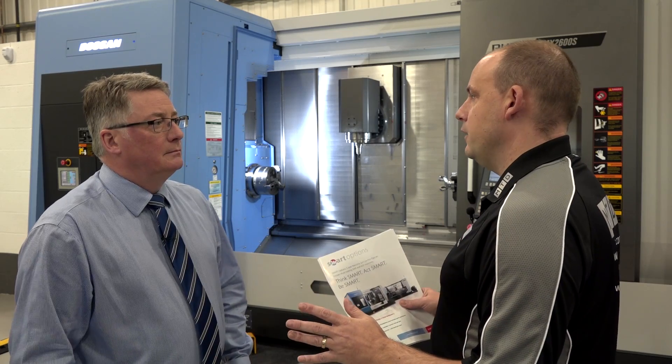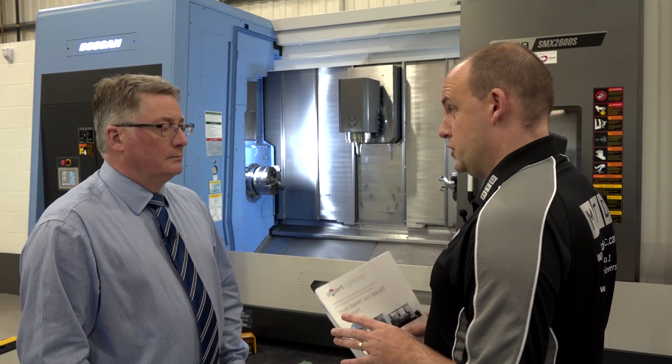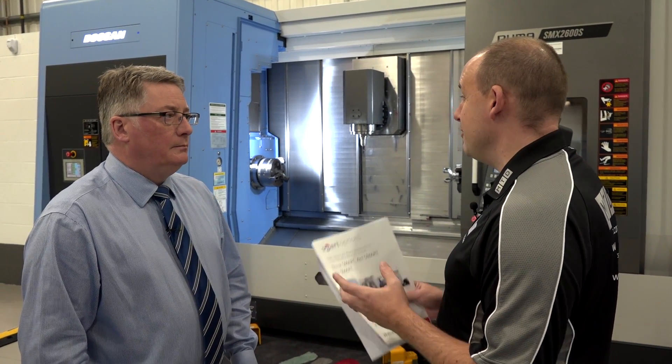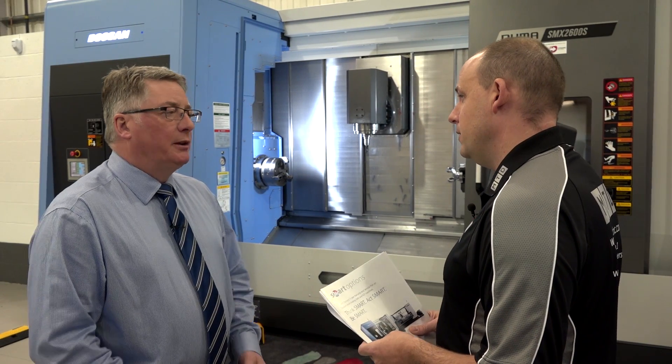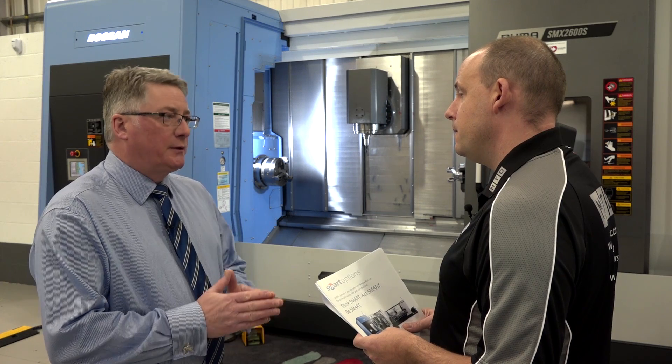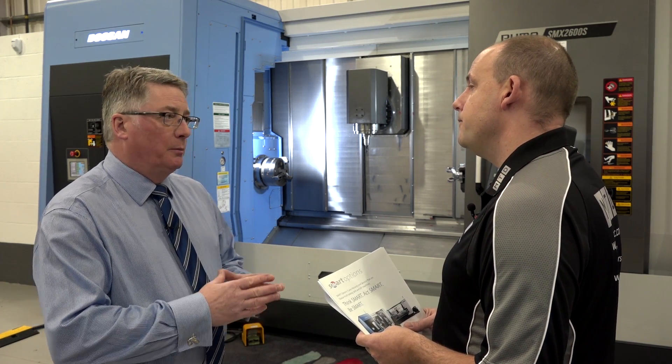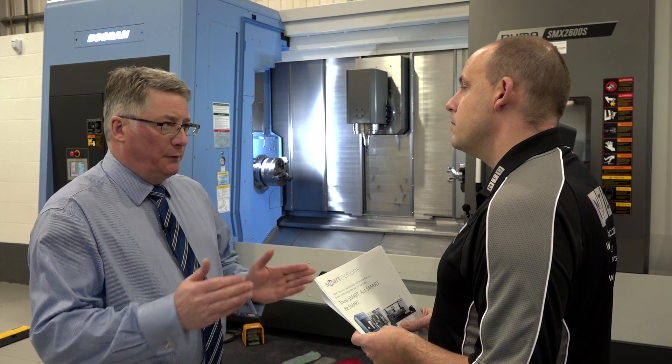What about the five years — let's say I'm using one of these machines in a production environment, looking to get the best out of it and running three shifts. Does the five years still apply to a three-shift environment? Absolutely. When we say five years, it's five years — there's no limit on running hours. It could be 24/7 for five years.